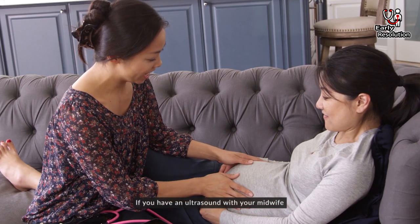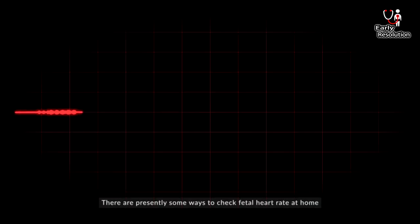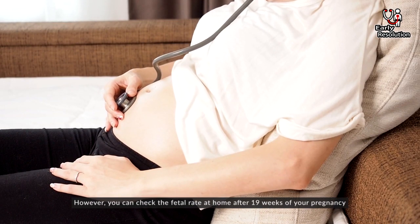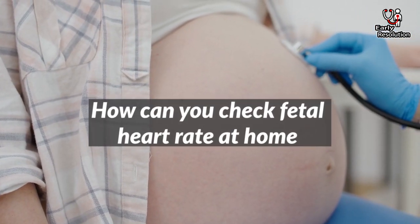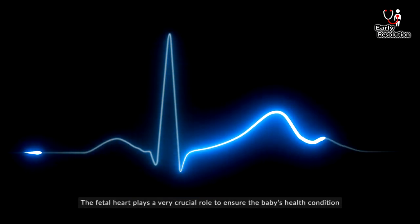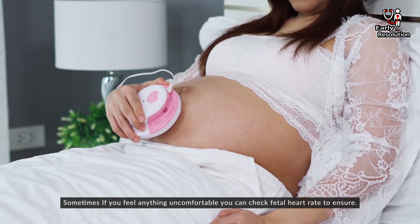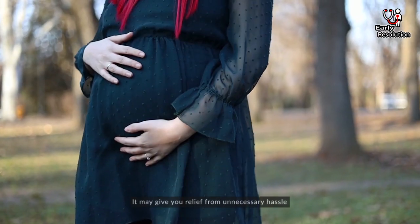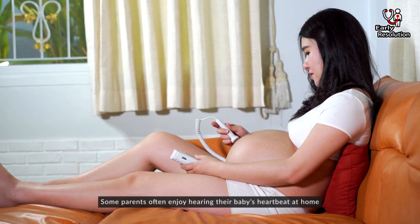You can also check your fetal heart rate at home. There are some easy ways to check fetal heart rate at home. However, you can check the fetal heart rate at home after 19 weeks of your pregnancy. The fetal heart rate plays a very crucial role in ensuring the baby's health condition. Sometimes if you feel anything uncomfortable, you can check the fetal heart rate to be sure. It may give you relief from unnecessary worry, and some parents simply enjoy hearing their baby's heartbeat at home.